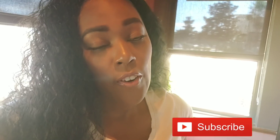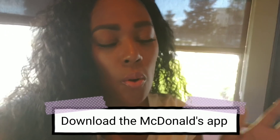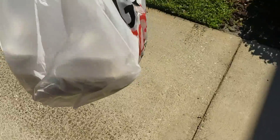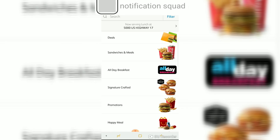I'm just waiting over by the to-go area at Chili's. While we're waiting, the first thing you need to do if you want to get in on this McDonald's glitch is download the McDonald's app. Go ahead and download it now — this is going to blow your mind. I just got my food and I'm leaving.